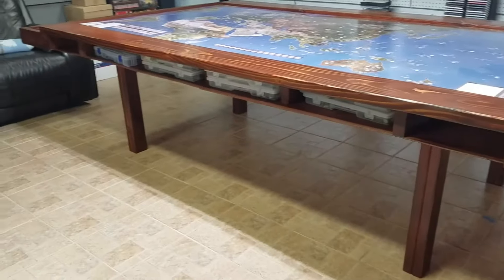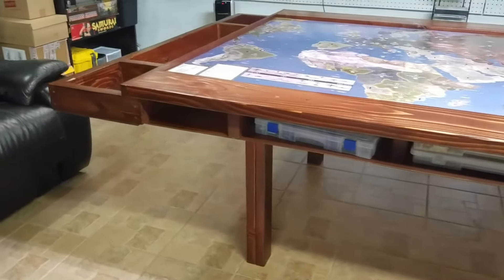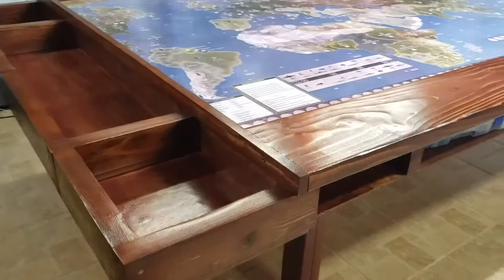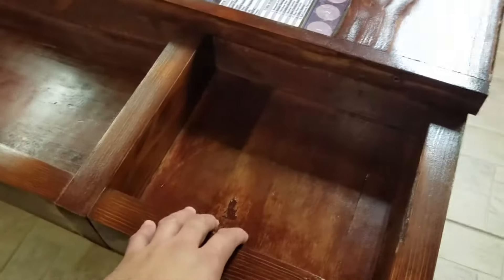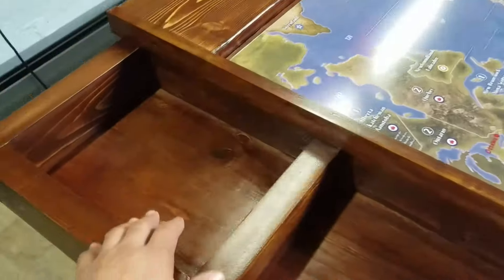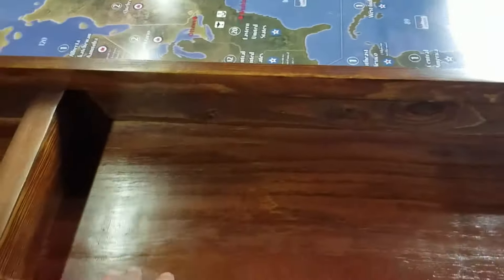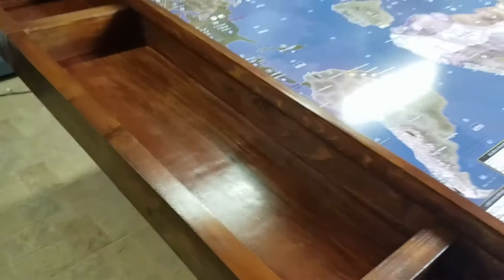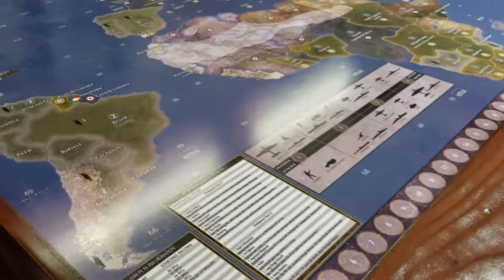The table is about 90% completed — there are a few details I have yet to wrap up. As you can see, I've stained the game table. I've finished these slots: the two smaller ones are going to be for game accessories, and the center slot here is going to act as a dice tray. I have yet to insert the foam that will cushion the dice when they're thrown.